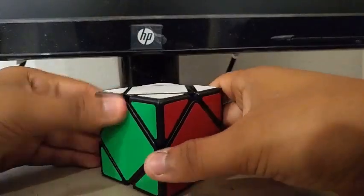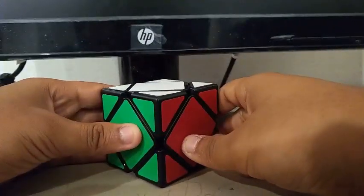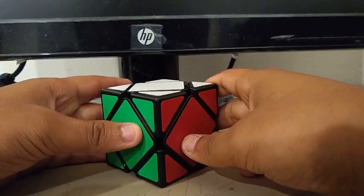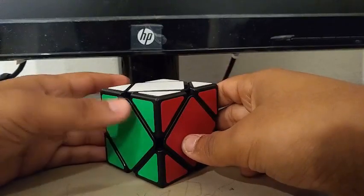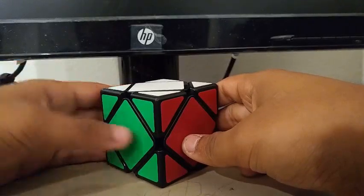For Skewb, I'm using this MoYu Skewb. Even though it's a really bad Skewb, I still kind of like it — it's actually the only Skewb that I own. My goals for Skewb are to get a sub-5 single with a sub-8 average, and the methods I'm going to be using are SALES BEGINNER and SALES INTERMEDIATE.